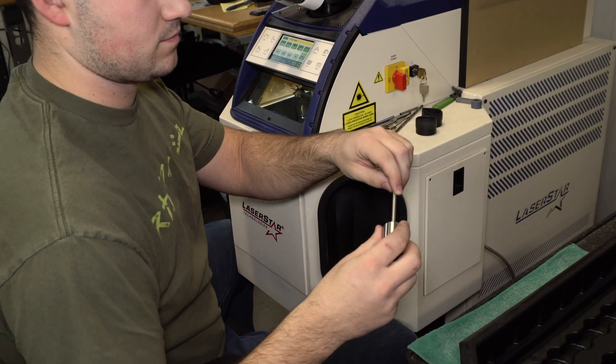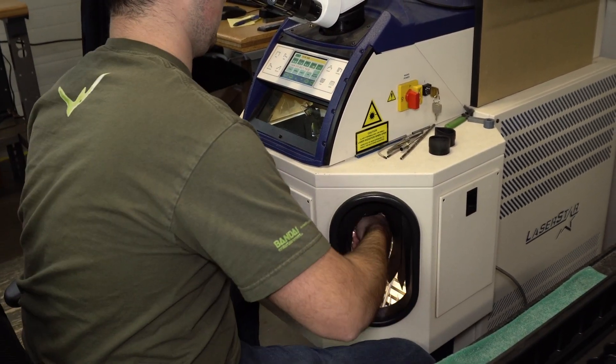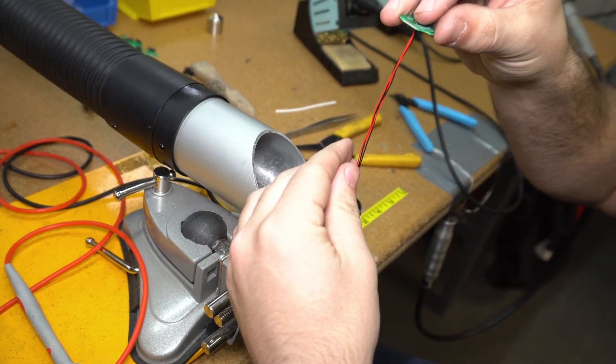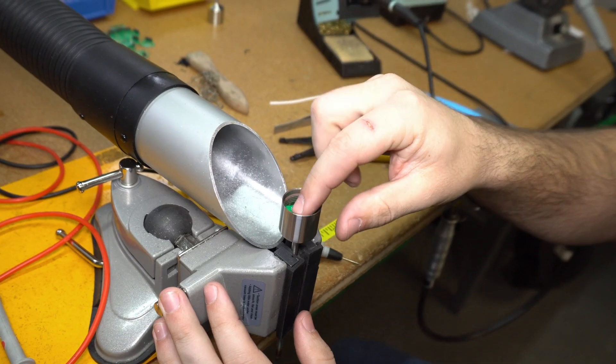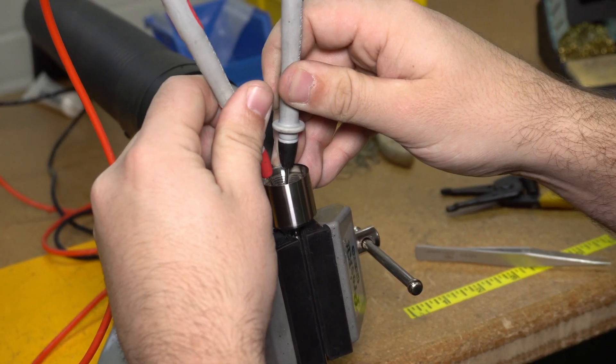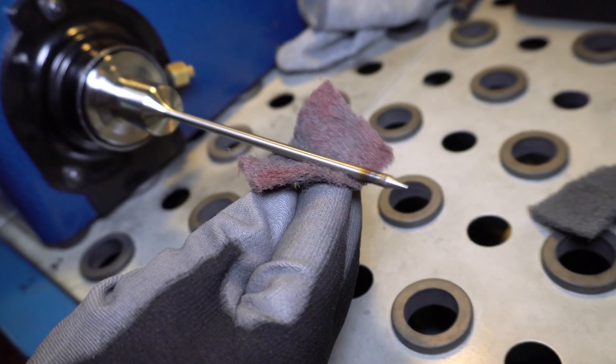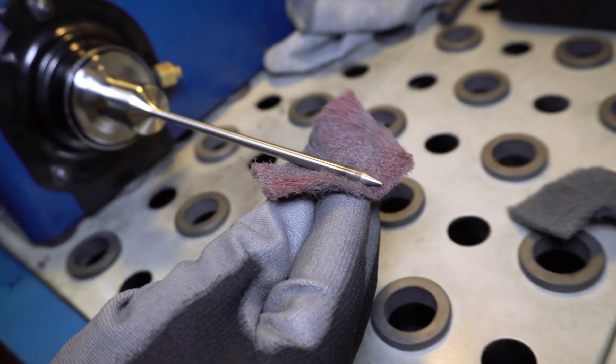At MatchTech, we provide custom probes for use with our MatchTech data loggers. All probes are built in-house with the same care and quality as all MatchTech products. We're capable of producing a number of thermocouple and RTD probe options with varying lengths, diameters, styles, and tips.